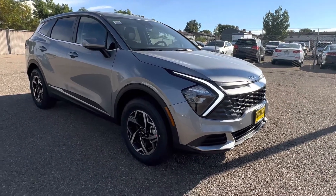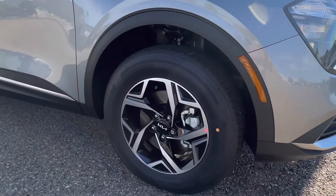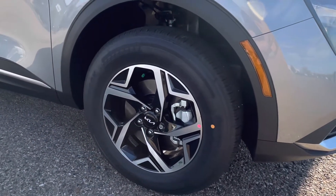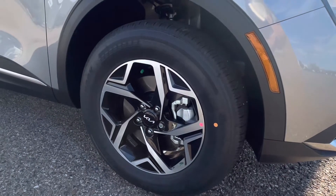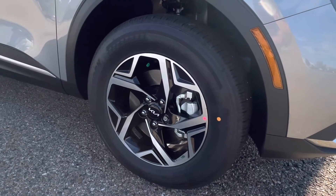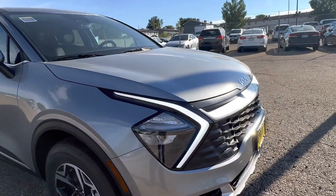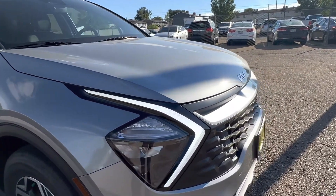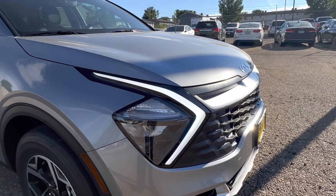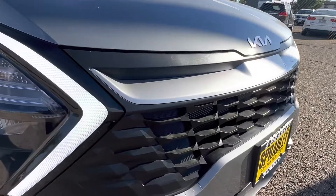Let's start with something different and go right to the tires. You have 17-inch alloy wheels — a nice bold style. I really like how even on the base model you have these striking wheels. Coming along to the front, you have your daytime running lights in Kia's boomerang design. They're big, bright, very distinctive, and easy to see on the road. You have your tiger nose grille coming across the front.